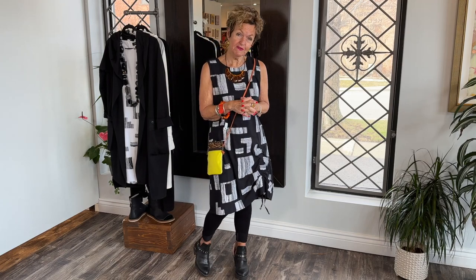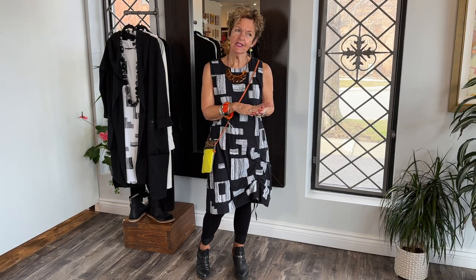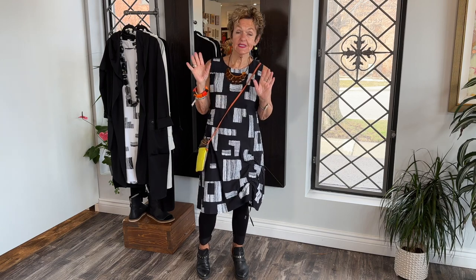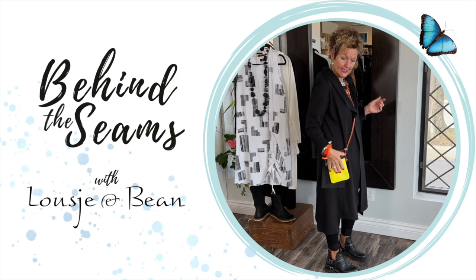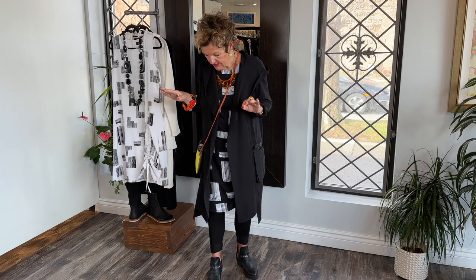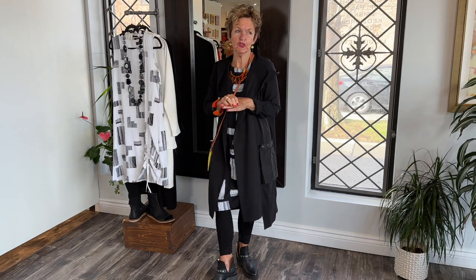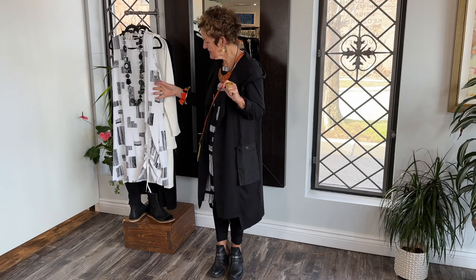Welcome lovelies, another segment of Lucia and Bean Behind the Scene. I'm going to show you two versions of this amazing dress — a summer dress from Eversalcy — a little for cooler weather and another one for summer. You've been watching us unbox all these lovely garments, now we're styling them for you. And I'm showing you the dress today, the summer dress from Eversalcy.